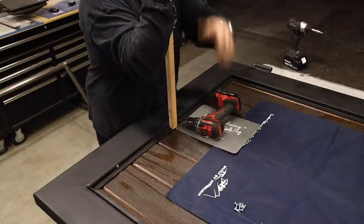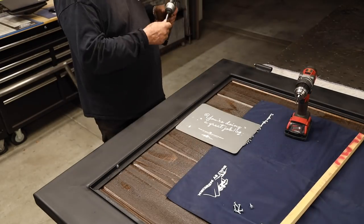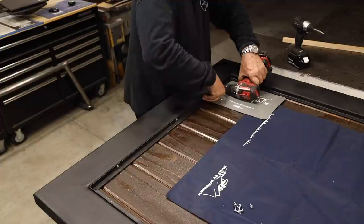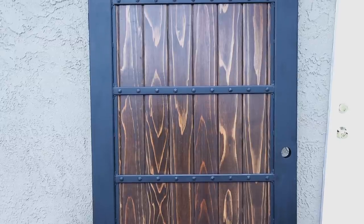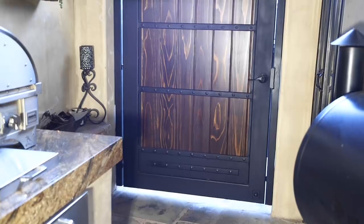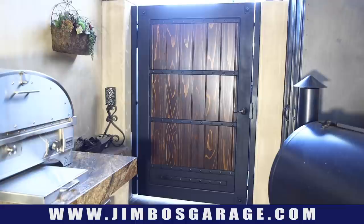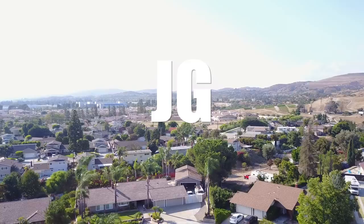This is a really fun project. I really enjoy doing something different every time I get in the shop, and it's very satisfying to see something like this come together. And there it is before installation — and here it is installed. The client is very happy with it. It looks really good in the area it's in. I hope you guys enjoyed watching this video. Thanks for watching. Don't forget to check out my website at jimbosgarage.com, follow us on Instagram, check us out on Facebook. See you guys next week on Jimbo's Garage.